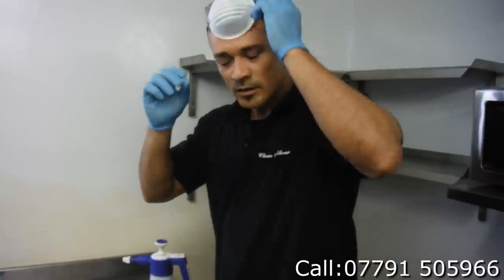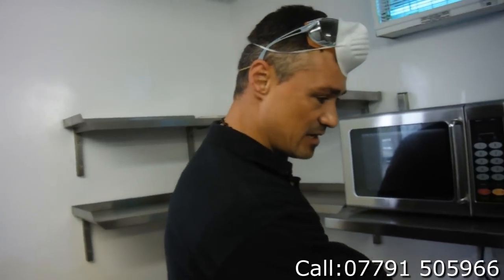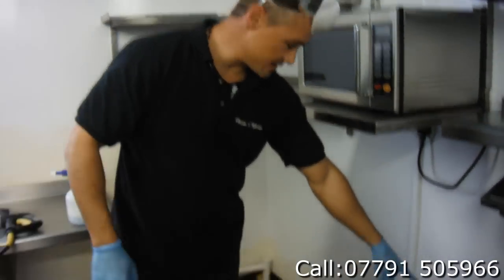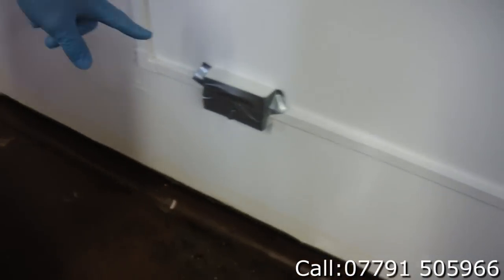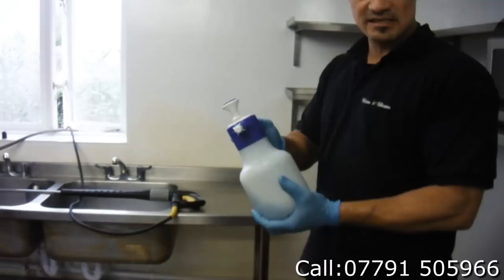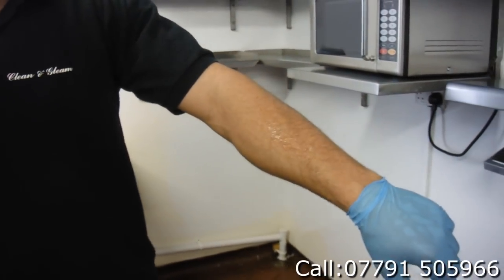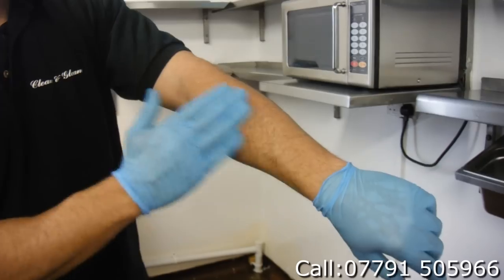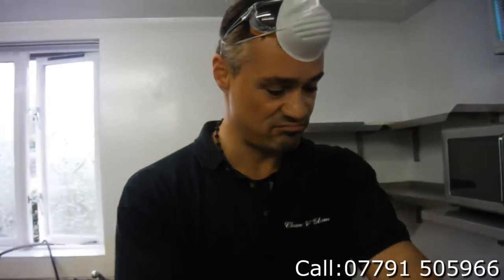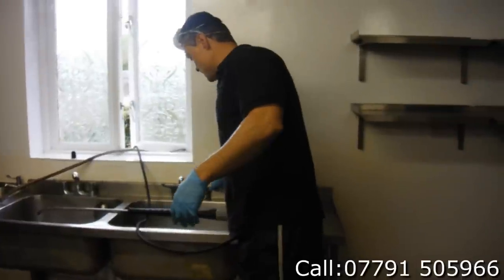Alright guys, we just put the chemicals on the work floor. As you can see, all the electric sockets are taped so no water will get around them. We use the chemical which is stem-still — it's food-safe, not acidic or toxic.